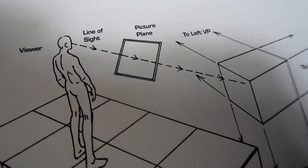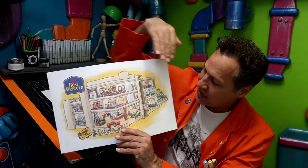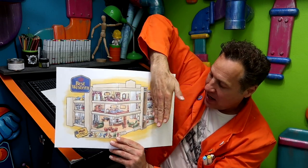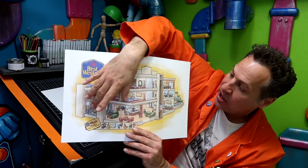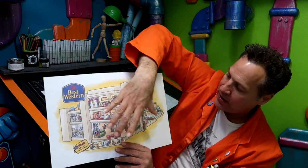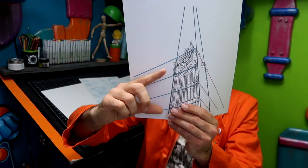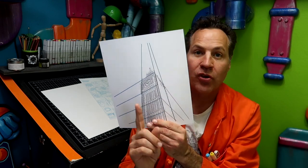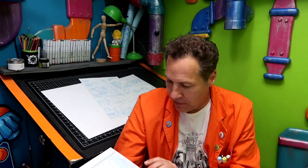On to three-point perspective — three vanishing points. The difference is that whereas two-point perspective gives us a view from left and right, three-point introduces up and down. In two-point, the vertical lines all go straight up and down. With three-point perspective we've got another vanishing point up here or down here. Here's a three-point perspective example — vanishing point over here, vanishing point over here, and another vanishing point here. As you can see, there are no straight vertical lines because we've got these three vanishing points.